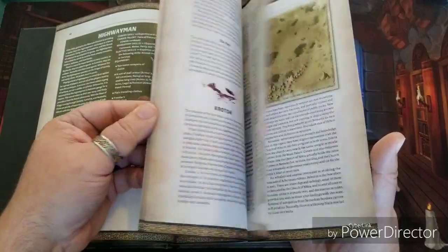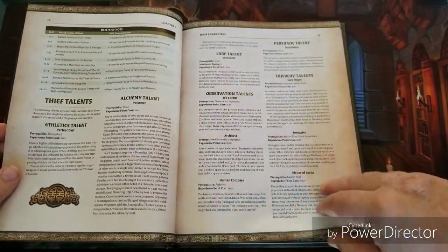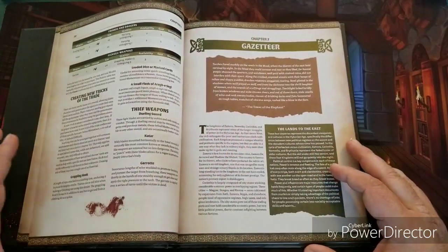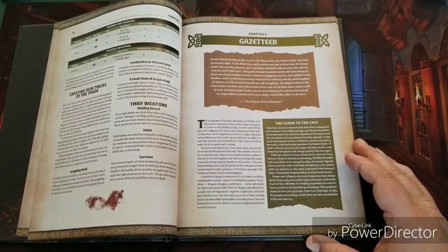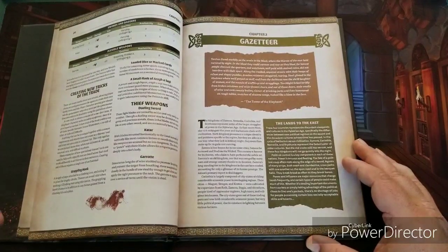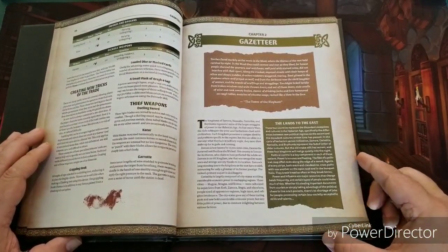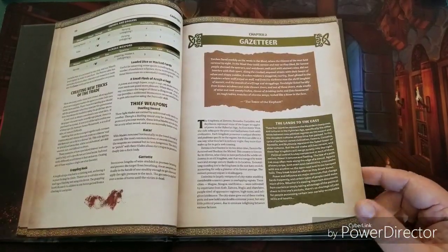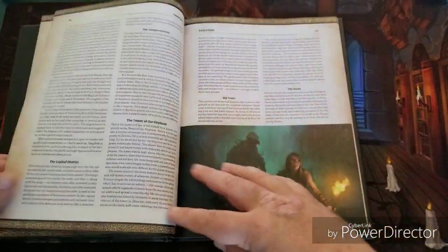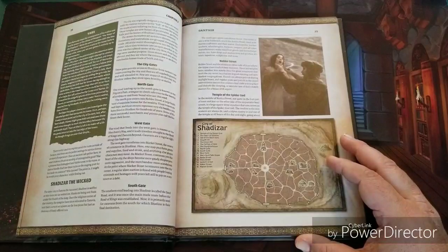Most of this book is filled with things pertinent to being a thief — war stories, which are your backgrounds, a whole plethora of new talents, names, equipment, and all sorts of stuff. Then we get into the gazetteer, which is a very detailed look at different lands, cities, and places that have a shadier underside to help you tell thief-like stories in the world of Conan. You're going to get things like Zamora, going into great detail about that land, along with several other locations.